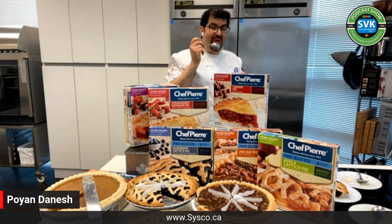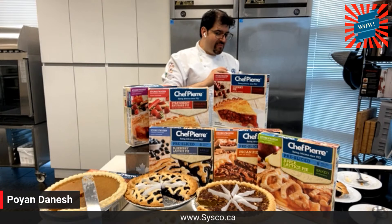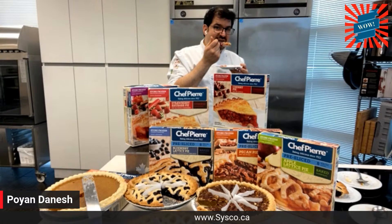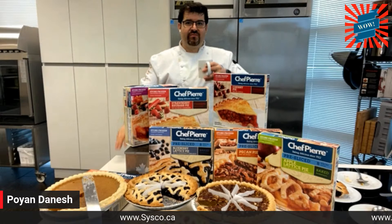From all the fruit options, this has been spectacular. Do you have anything better than wow? No — spectacular. From all the fruit pies, this has been spectacular. If I were to choose any one to take somewhere and bake for people to enjoy, it would be this one. That was remarkable. So that's a wow — spectacular.